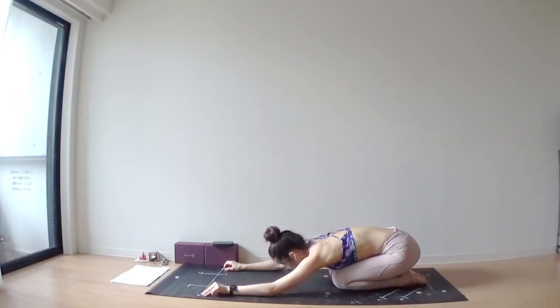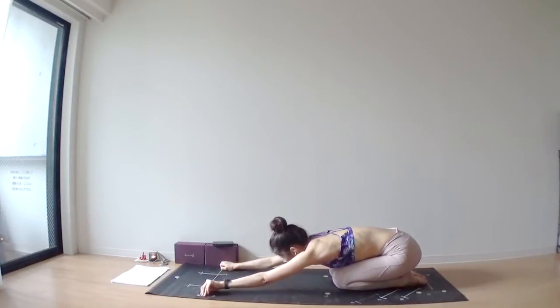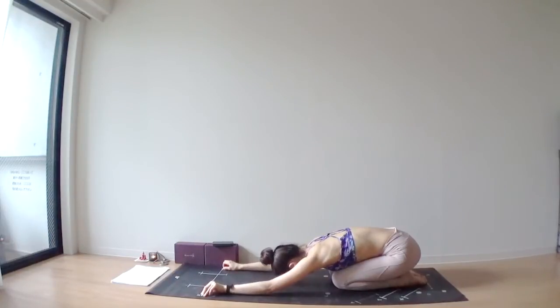One more deep inhale through your nose. Fill your chest with the air. As you exhale, again relax, soften your shoulders.